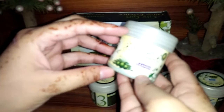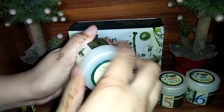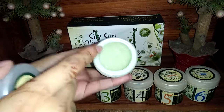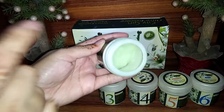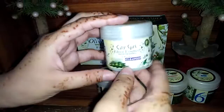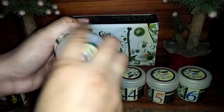Step 2 is the cleanser. The cleanser is very good. I have used it and I will show you — it is not fully used up because we have used it carefully. This cleanser deeply cleans the skin. My skin felt deeply clean after using it. Its fragrance is good, and the texture is soft and mild.